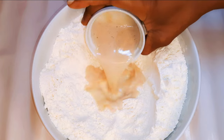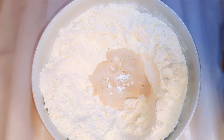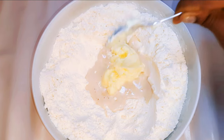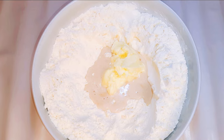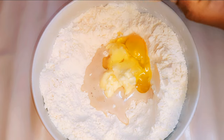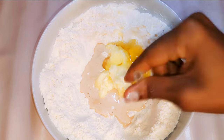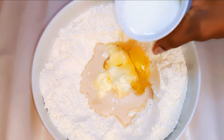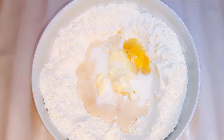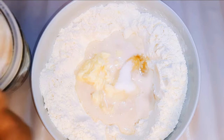My yeast has been activated, so I'll just pour it into the flour. I'll come in with about 150 grams of melted butter, break in an egg, add vanilla essence to taste, pour in about five tablespoons of full cream milk, then come in with about five teaspoons of sugar.